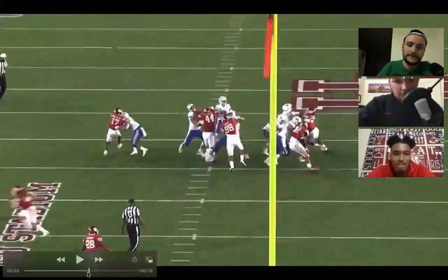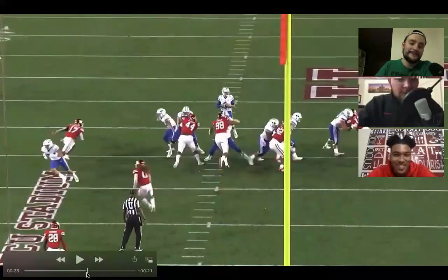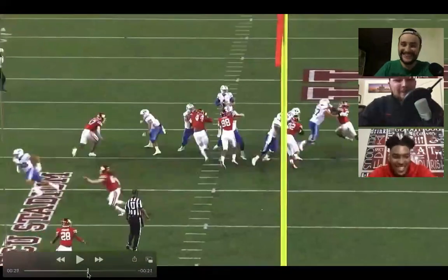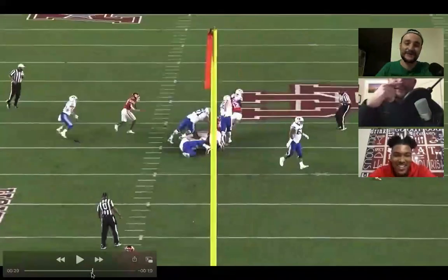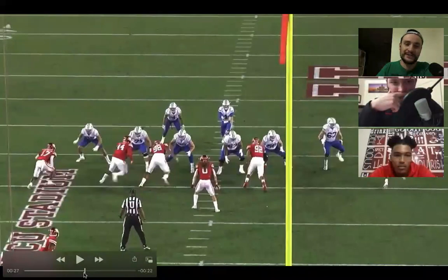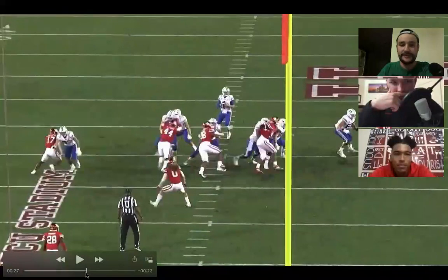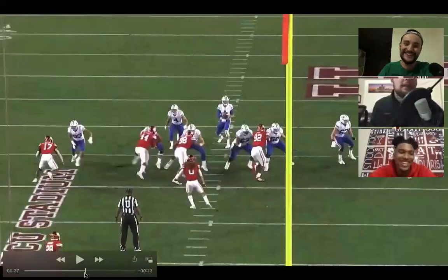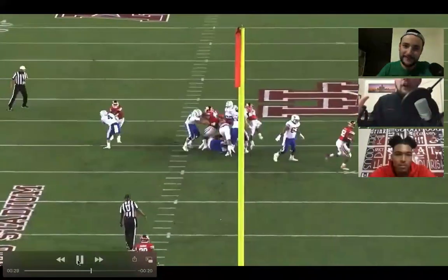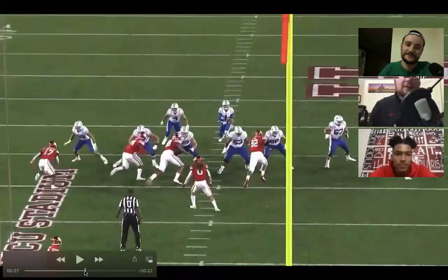Nice spark step on this interior move here. I was just playing this clip of you driving a guy into the ground to show the power move on the inside — power versus power. The biggest thing here: look at the guard's hands shooting outside way too wide, and you get your hands inside way quicker than him and just drive him back into the ground. Watch his right hand — he starts bringing it a little more outside. That guard thought you were going straight ahead, and you spark step right into that A-gap. You had him dead to rights from the get-go.